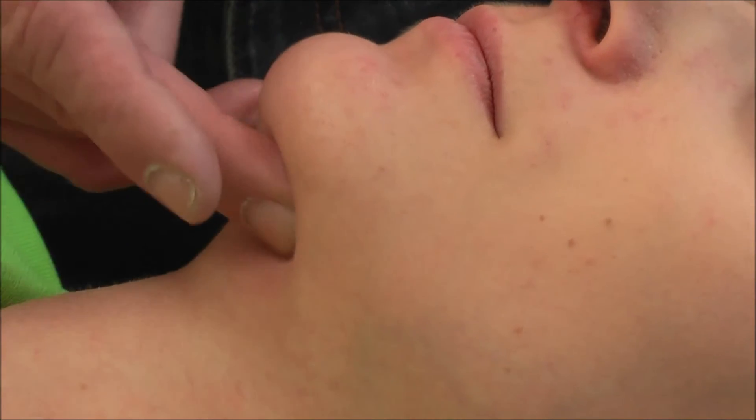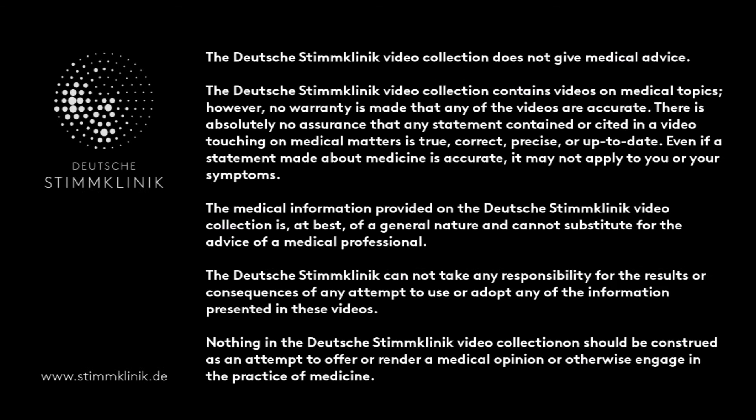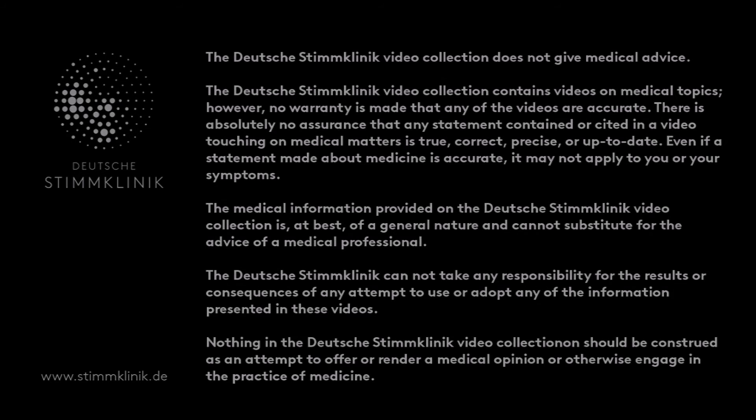And that is the examination of the floor of the mouth — how to get it done. You can palpate to see if the body is quite well.